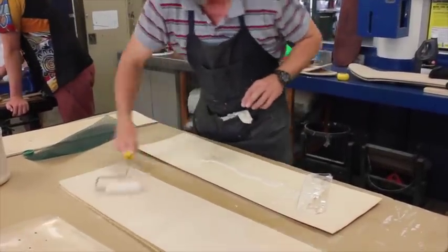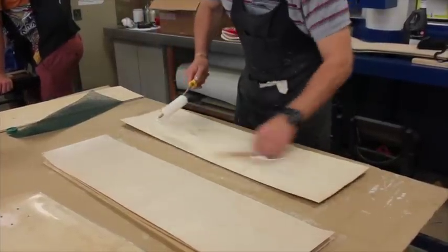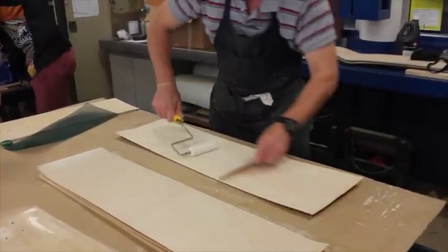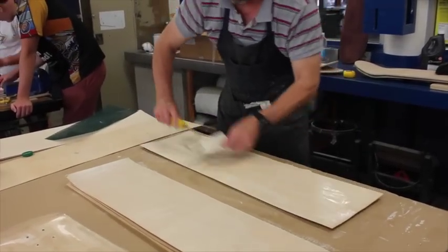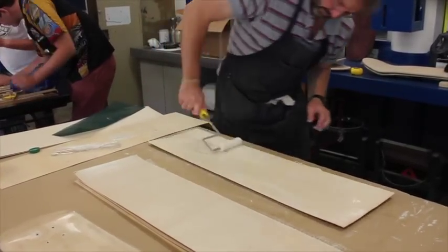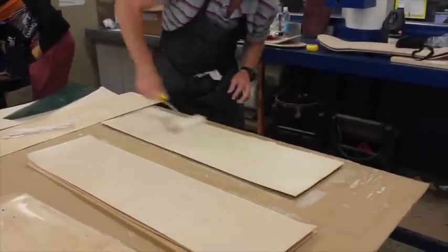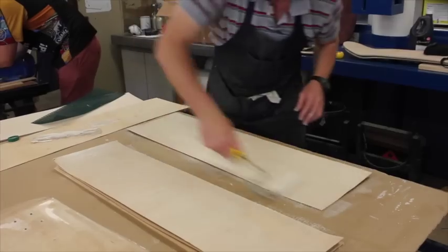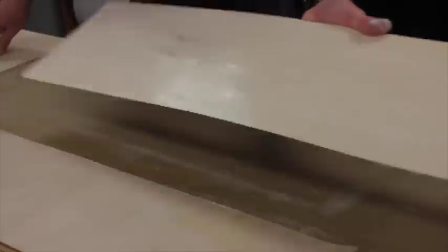If you have yourself set up, you can do five or six boards. Make sure you rinse it up - the outside edges really nicely. Consistency - opaque. Opaque. Any more than that and you're going to end up with a board that's going to be horrible.